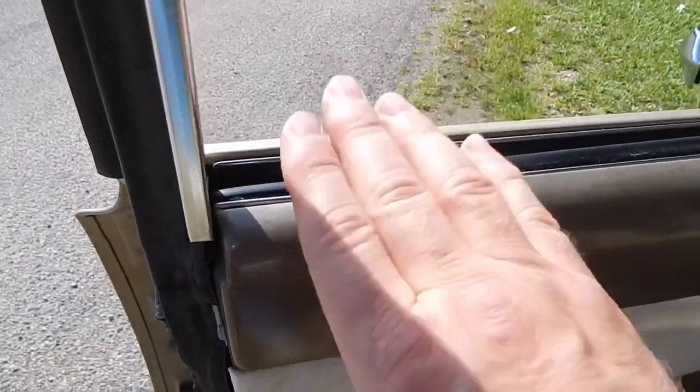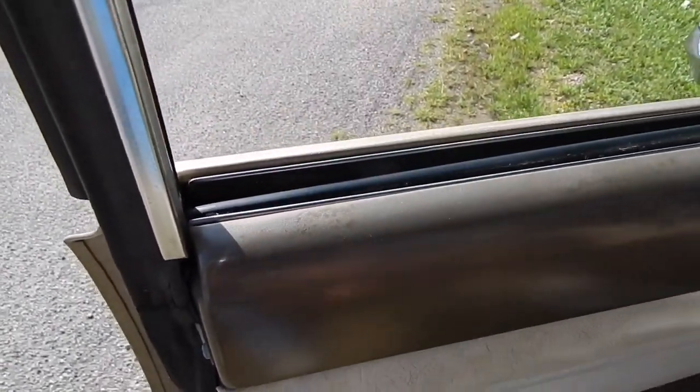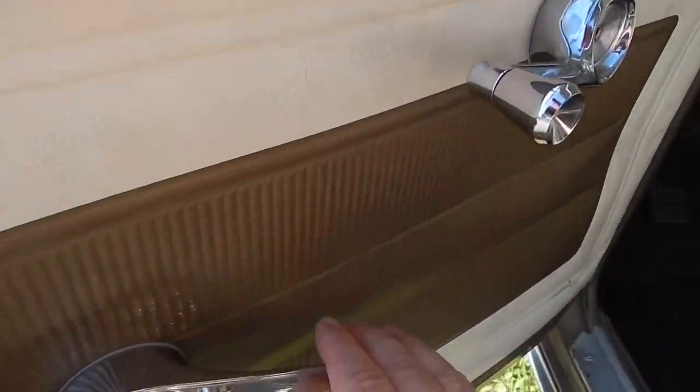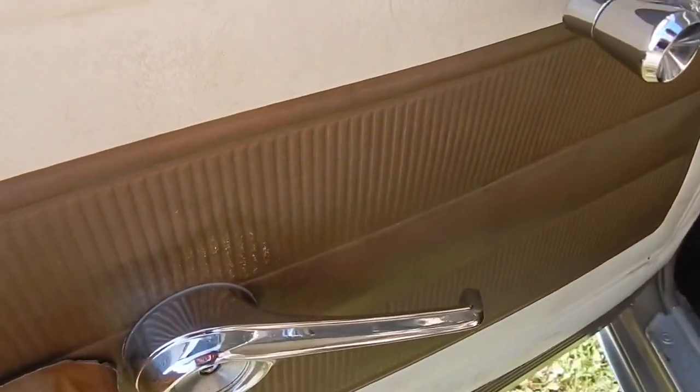If you notice, you don't have the good old locks up here that you pull and push like you would on most classic cars. Your locking mechanism was right here — hear that click? It's locked. It's unlocked.